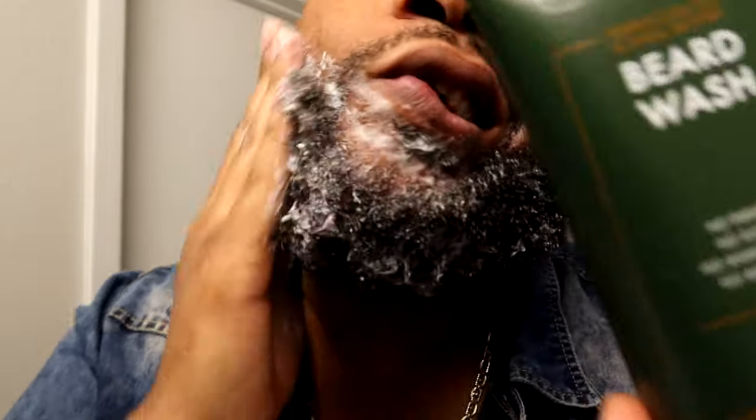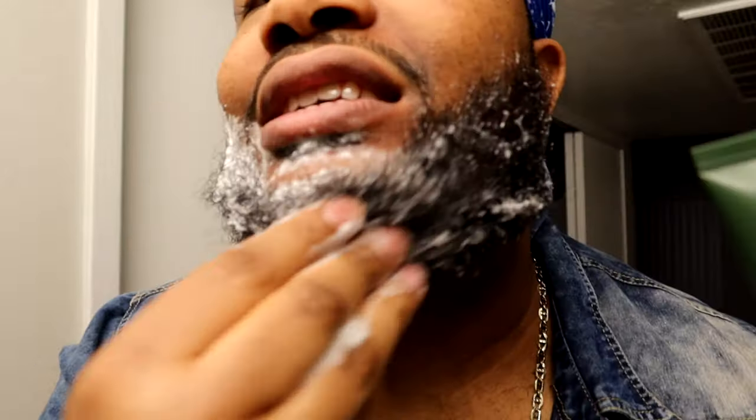I already got my beard wet. Let's get to the washing — make sure you get in there real good. You want to take care of your beard in the proper way. This smells so good, it definitely does smell good. You want to get in there really, really good. I'm so happy with the fact that they made this for men. Shea Moisture, I really do appreciate you so much. This product is official. Thank you so much.